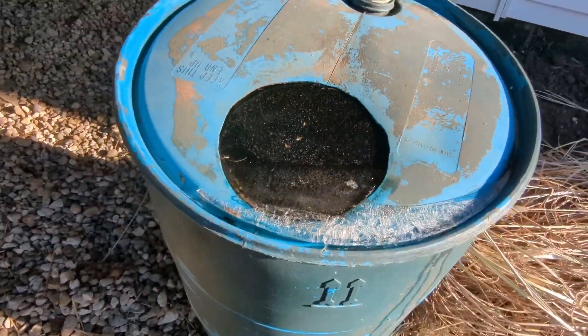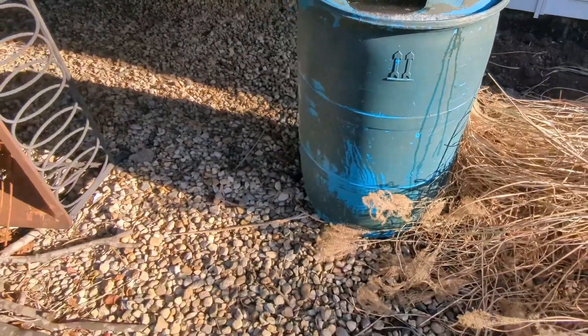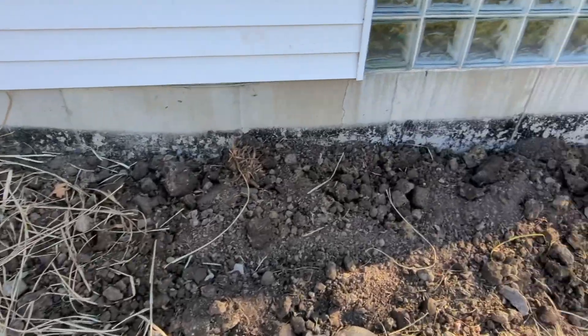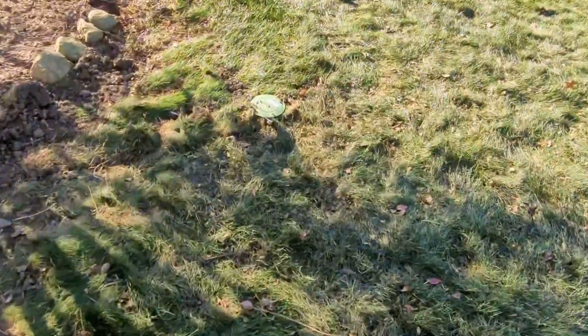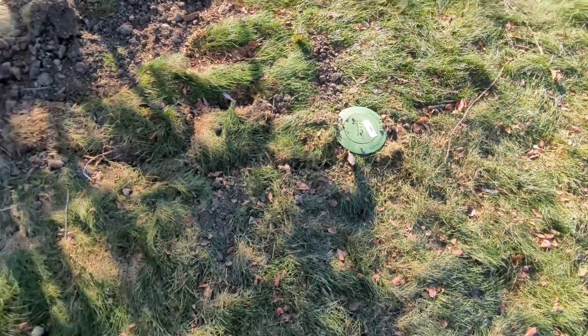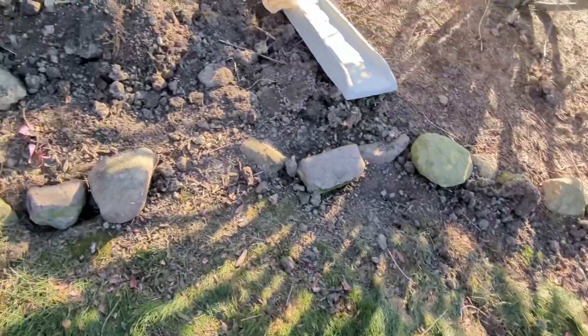That's ice — the water's still frozen. Oh, there it is guys — right here. There's the drain. I hope the mole doesn't break it.